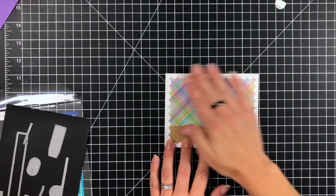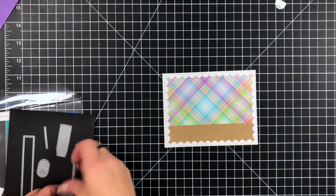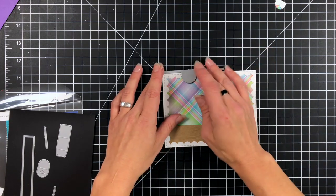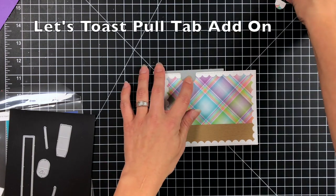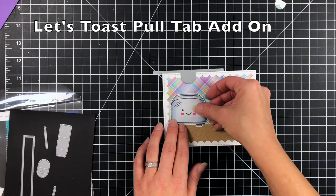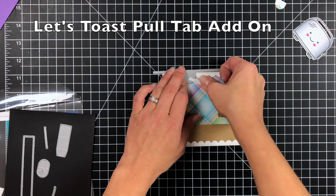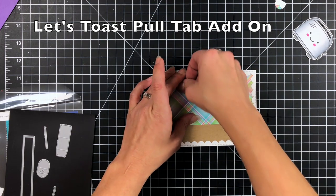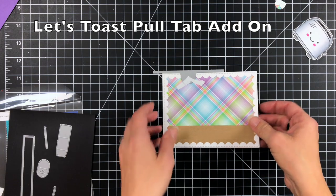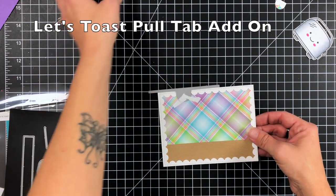Once my border is adhered really well, I'm going to take the tab die and line that up on top. I wanted my toaster off to the side, so I'm positioning it on the left-hand side, kind of lining up where my toaster is going to go. You can definitely measure these out but I'm more of an eyeball person, so I just eyeball where I want it, hold that down with post-it tape, and run it through my die cut machine.